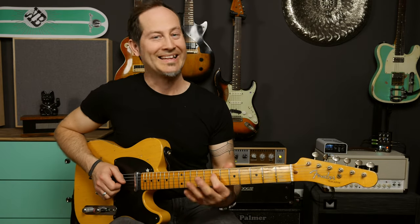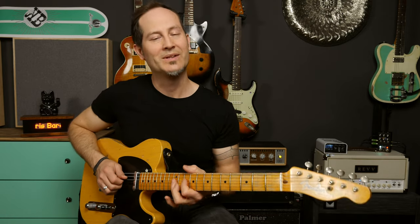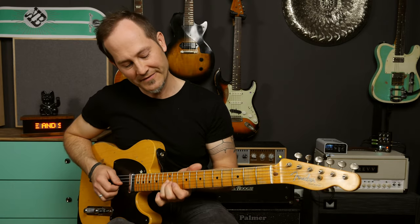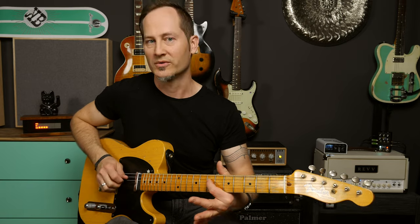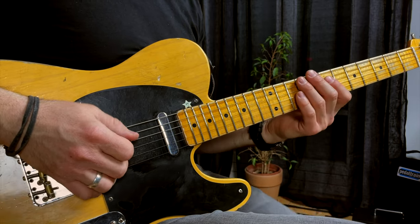The only difference in the second part is that at the end there's no open string anymore. After D open-10-12 and G open-10-12, I go back to D 7th fret — just one note — and let it ring. So the first and second parts of the lick together go: one, two, three, four.